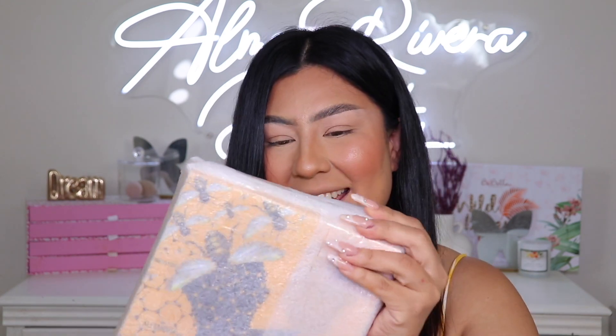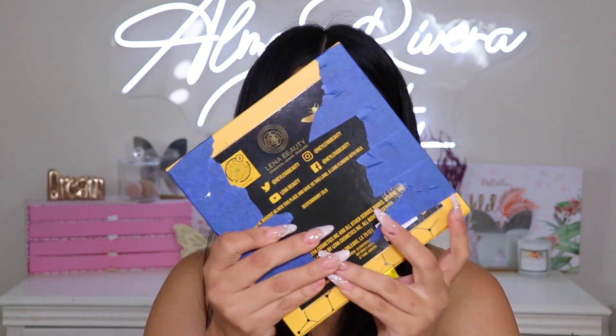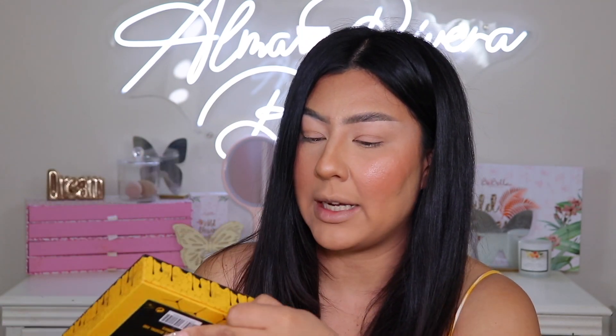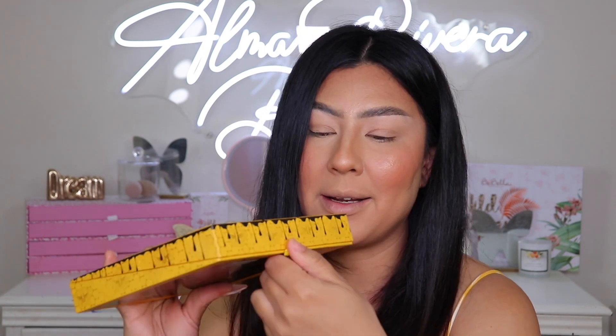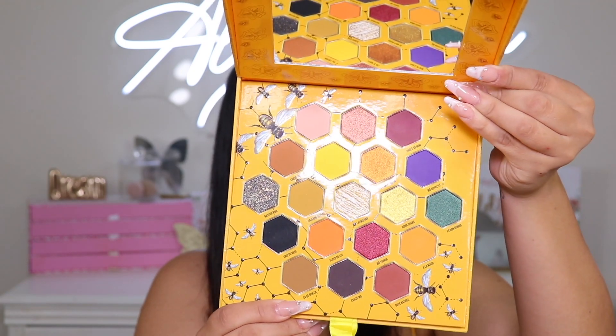They packaged this really well — we know this is not gonna break in the shipping process. There's a lot of tape. Oh my god, look at this packaging, it is super thick — kind of feels like there's a puzzle in here or something. We have this palette right here, it is super super pretty. Now that we got all the packaging out of the way, we can open it up — it has this little pull tab so I can open it up for you guys.